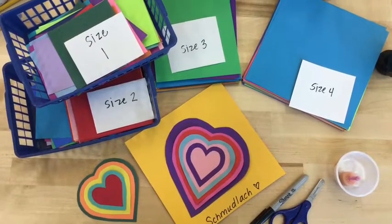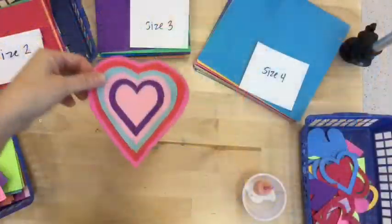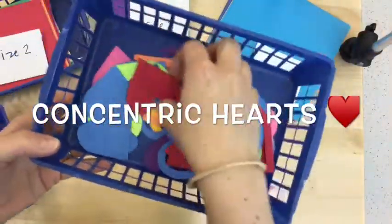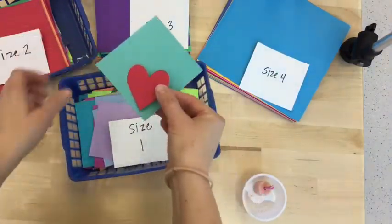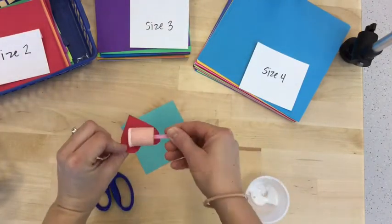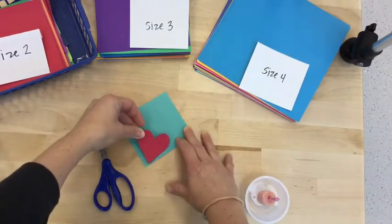Hi my paper collage artists! We're going to make Concentric Hearts, one of my favorite projects to do around Valentine's Day. You'll shop for one single heart from the basket and pick out one size one paper from that basket. Glue your heart not in the middle of the paper, but into the corner like this.